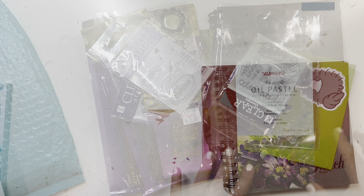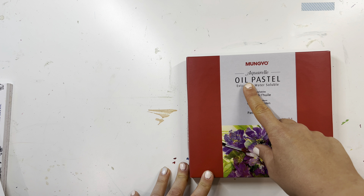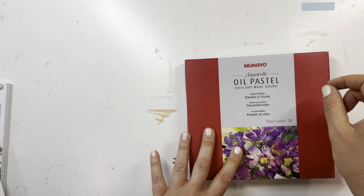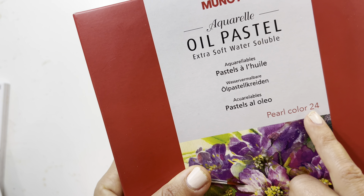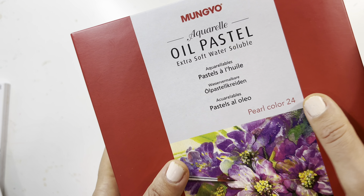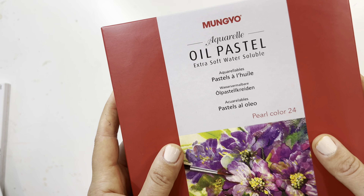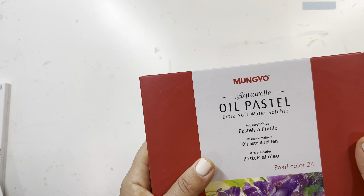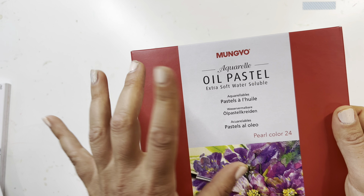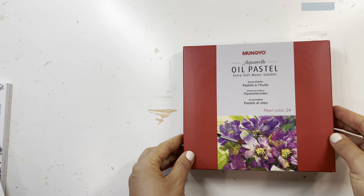I recently got the Mangio Aquarelle oil pastels — these are water-soluble oil pastels, and I got the pearl set. I do want the Sinelli iridescent ones, but these are really cheap and water-soluble. I always wanted to try them — I saw them on Indrani's channel, Indrani the Colorista, I think it's called. I'll link her channel below.